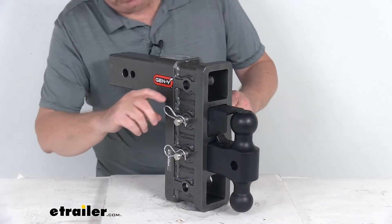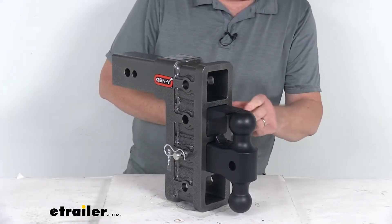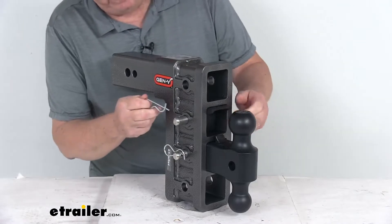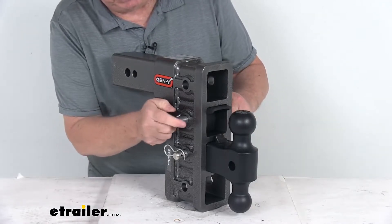If you're not going to use it with a lunette ring coupler, you can just slide this back out of the way, and there's a second pin that you can slide through to hold it in the closed position when you're not using it.